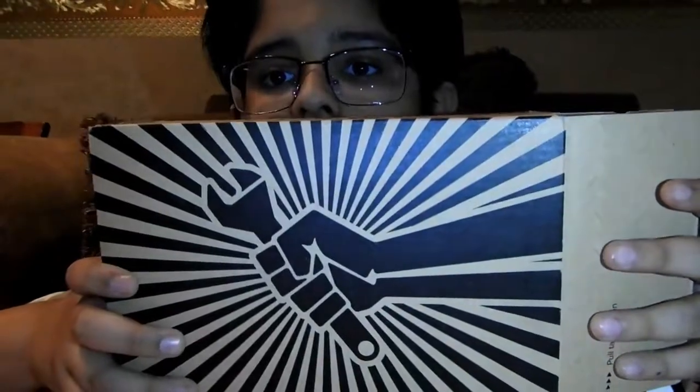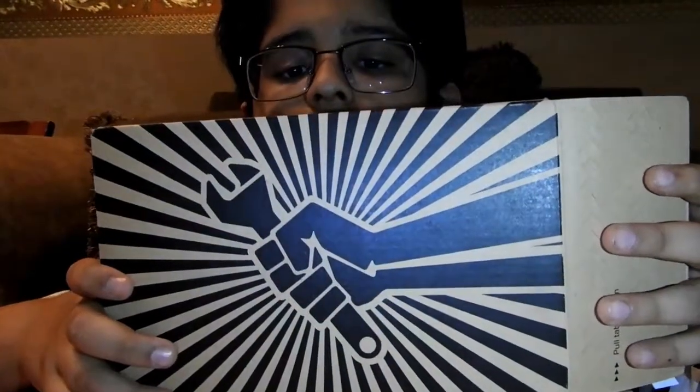Hi guys and welcome to another video. Today I'll be having an unboxing of the iFelix. Let's unbox!